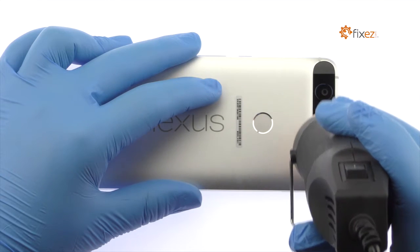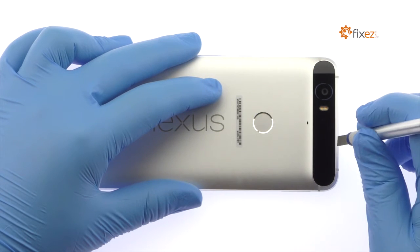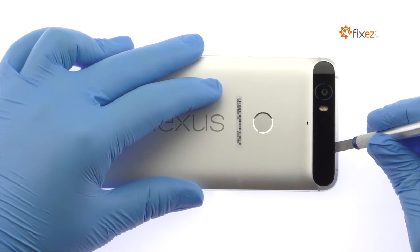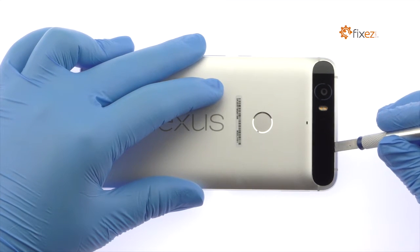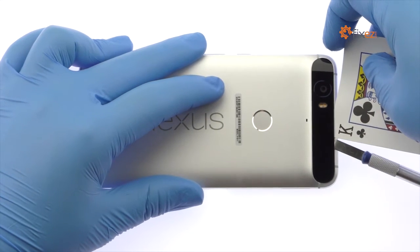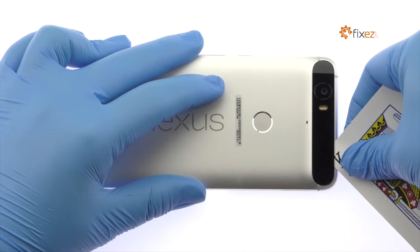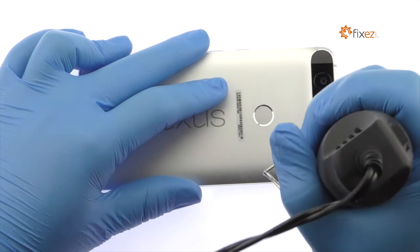Now turn your attention to the tight-fitting glass panel at the top of the Google Phone. Apply heat, and then with the Precision Knife create enough space to fit a playing card. Carefully slide the playing card under the glass panel and peel it off. Apply additional heat as needed.